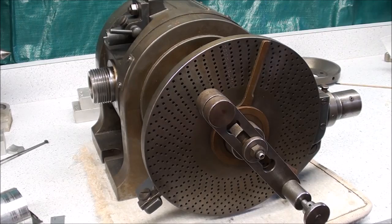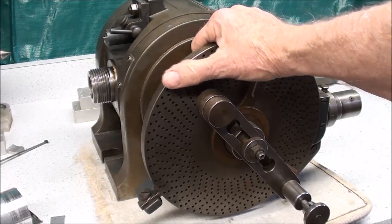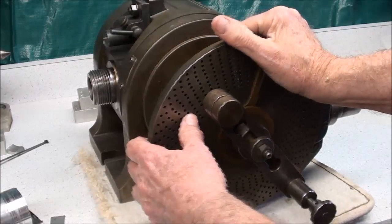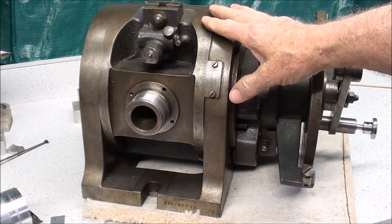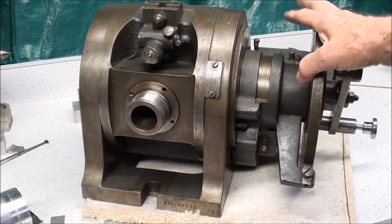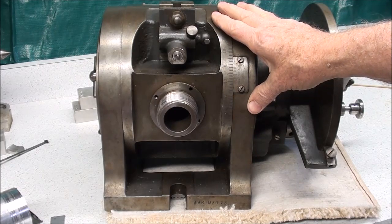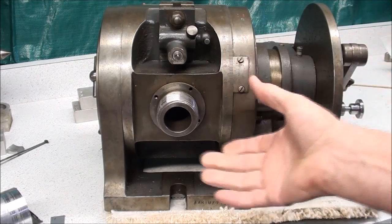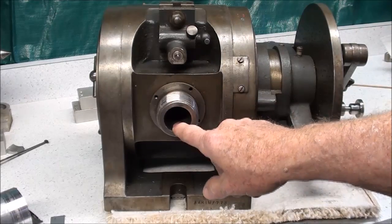Howdy, it's Tubal Cain again. In some of my other videos you'll see where I purchased this Cincinnati dividing head, and I'll be using it in several videos to cut gears and other similar operations. But I bought this on Craigslist and got a good buy on it, I thought. The problem was that there was no faceplate, no center, and no chuck.